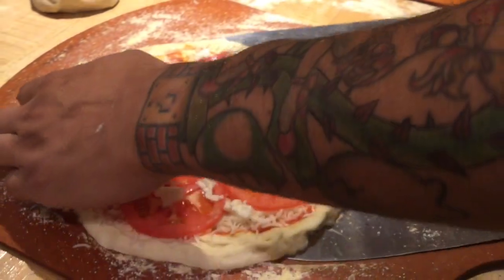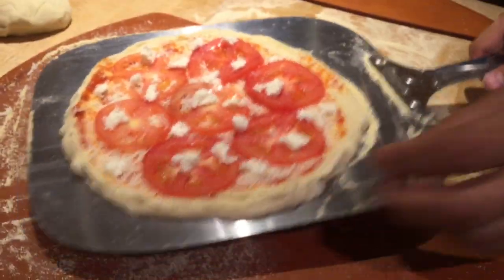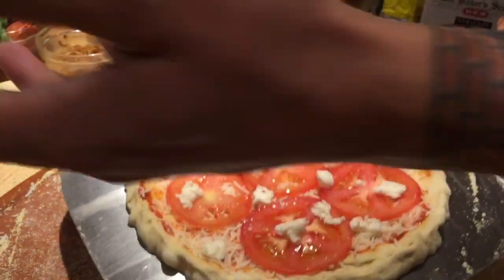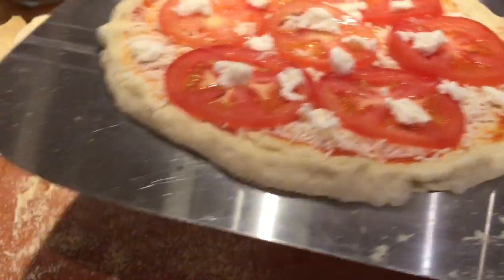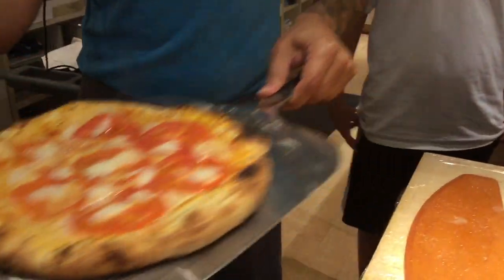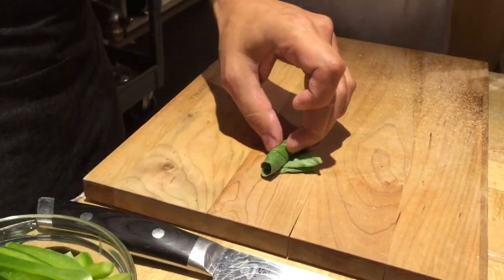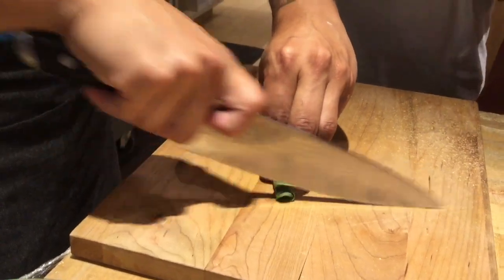We're going to go ahead and slide under here to get rid of all this excess. Make sure it's nice and smooth — if it's stuck when you go to throw it in, it's either going to flip over or you'll get a lopsided pizza. If there's any excess, go ahead and take it off because that's what we don't want in the oven. Give it some shakes and some moves. For the basil, roll the leaves so you get thinner strips — that way you're not worried about big chunks. Just roll it tight and do thin slices.